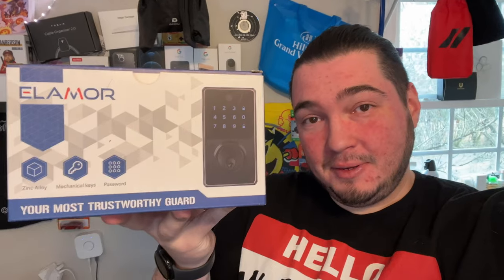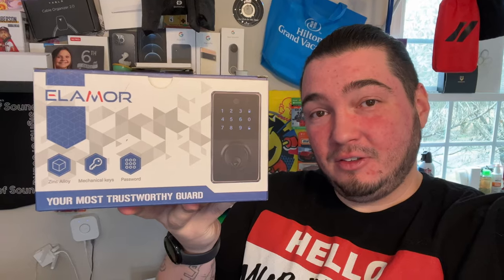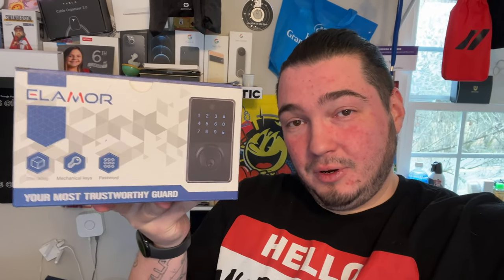Today we're back with another smart tech video. This one is one I don't have as much experience with, but I love getting to learn and set these up. Special thanks to this company for sending us this smart deadbolt — a lock for your door that works off Wi-Fi, and you can control it through an app. With Wi-Fi you're able to connect from anywhere to unlock your door, add passcodes, etc.